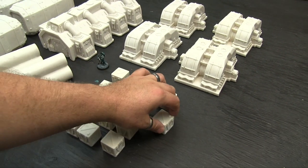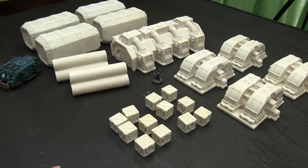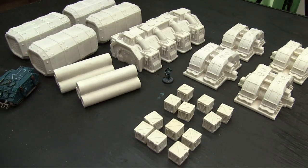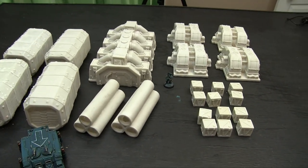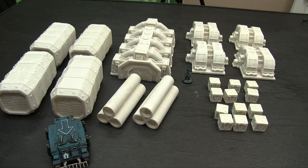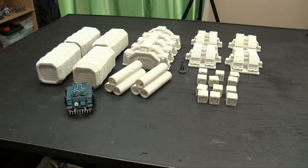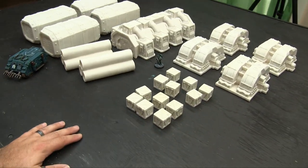There are basically five different types of items in the terrain set. This is the same company that made the Ruins terrain set that you saw me do, which is on Wanders, and then repaint as well. This is an equally impressive amount of terrain. It's on my six-foot table, and if you spread this stuff out, you would have a pretty decent amount of terrain to play a game on.